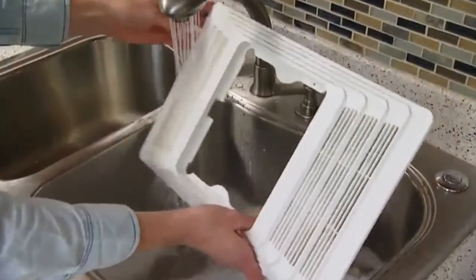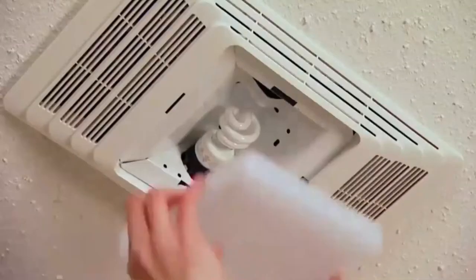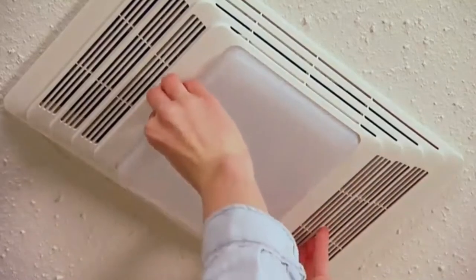While the grill cover is off, either vacuum the slots or wash it in warm soapy water. Make sure to allow sufficient drying time before replacing the grill cover.